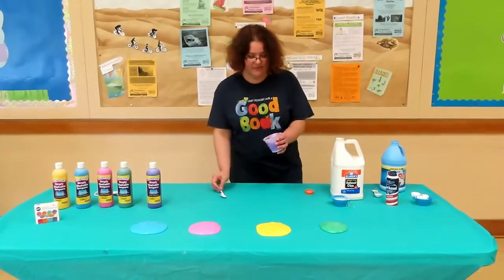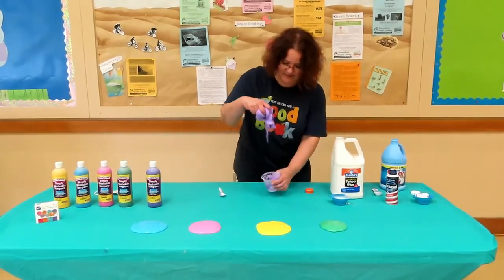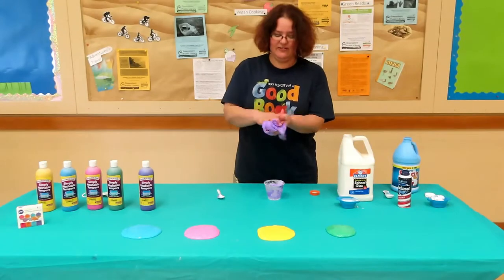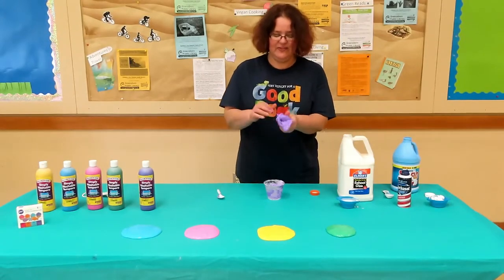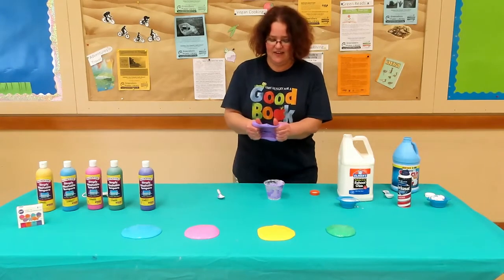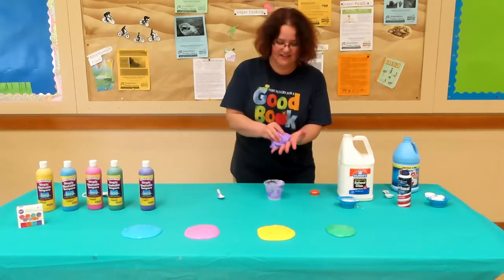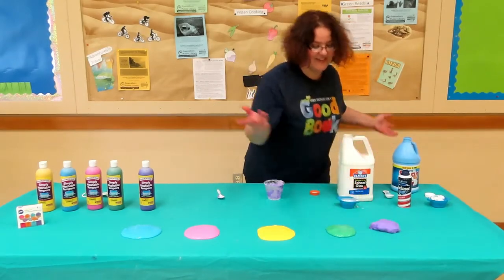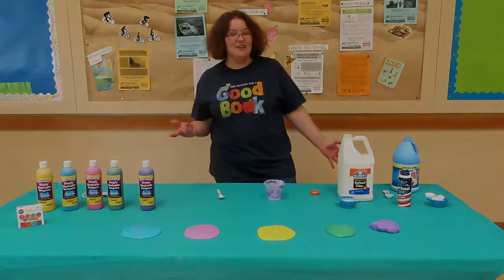And now the fun part — take it out of the cup and work it until it's the right texture. Give it a few stretches and clean your hands up. Have fun!